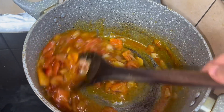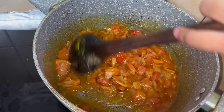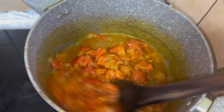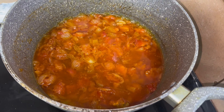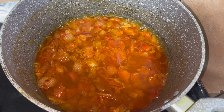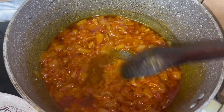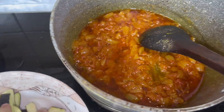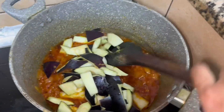When the tomatoes are ready we will add the bangan. I will add half a bit of water and cut it a little bit so that it will cook well. The bangan is ready and we will add it in.